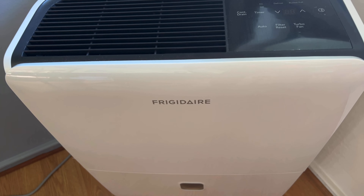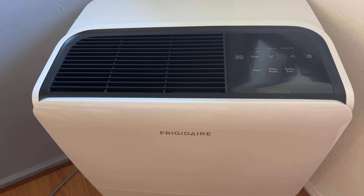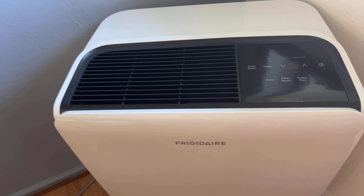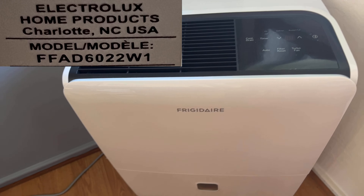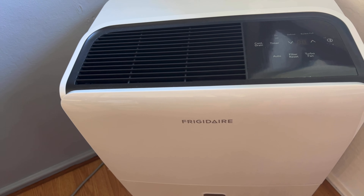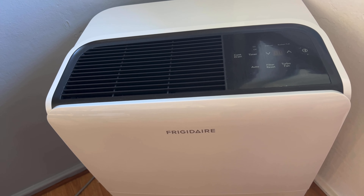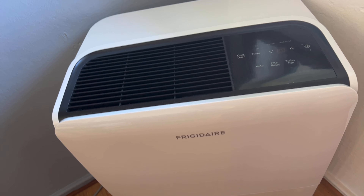What I did is I just took a picture of the label in the back, and I'll cut that in and include it here in the video so you will have the model number. It's fairly loud but it does a great job. I love it. I live near the ocean, so it's a necessity for real.